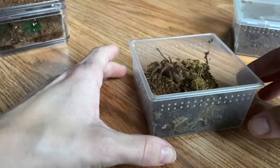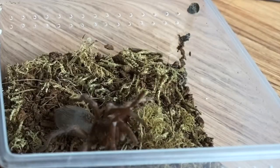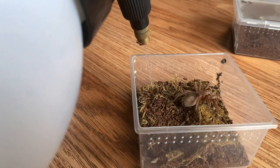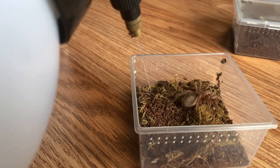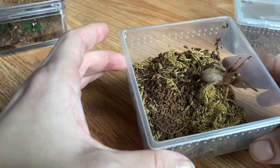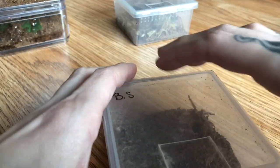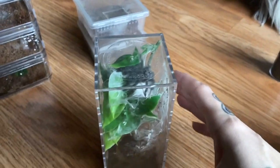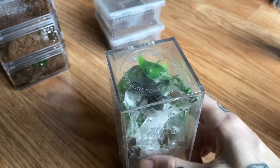This one actually needs to be rehoused soon — this is my Ybyrapora species parda. Same concept: a little bit of water in a corner and we're good for now. Same for my Brachypelma smithi — you don't even have to remove the lid.